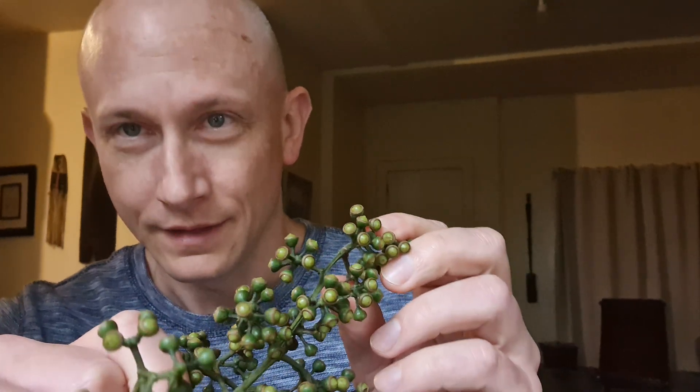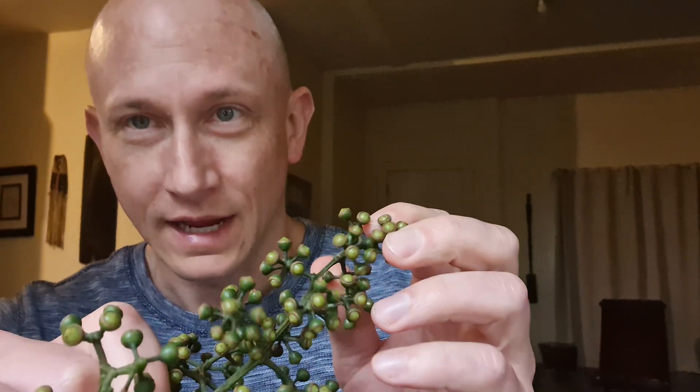Once you've found some of these, what you want to look for is pods that are relatively full — so they shouldn't be too tiny, they should look like they're swollen up. Gather them while they're green, and then you're going to want to let them dry in a container where the seeds will be collected as they're released, because once these open up, you just tap them and lots of seeds are going to fall out. You'll have thousands and thousands of seeds from just this bunch right here.